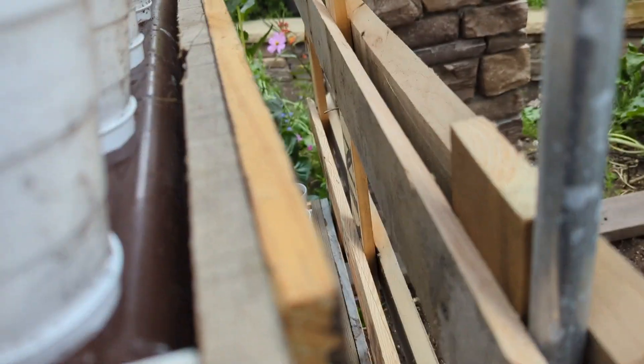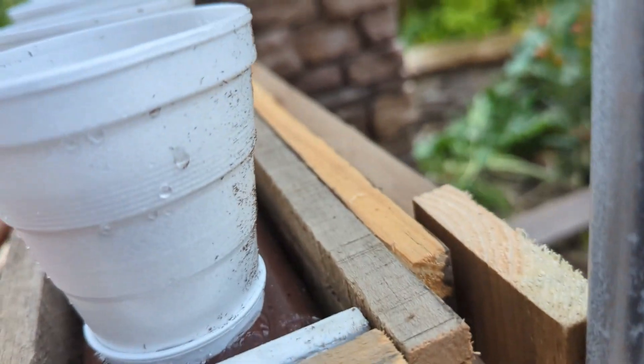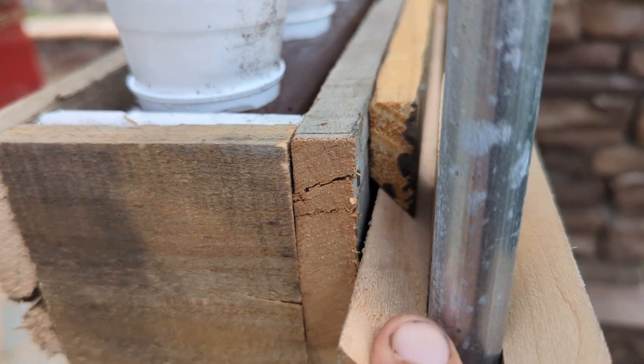Let's go ahead and see how easy it is to attach the wood box to the French cleat on the garden box. You can see how easy it is to hang the downspout box to the matching 45 degree cut angle on the garden box.